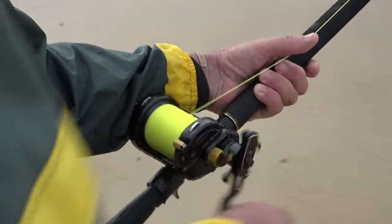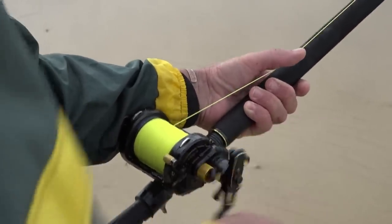After your cast, it's very important to make sure your line lay is nice and even. Don't retrieve your line and let it heap up to one side or in the middle — that's a guaranteed bunch-up. A nice smooth, even line lay on your multiplier is essential.